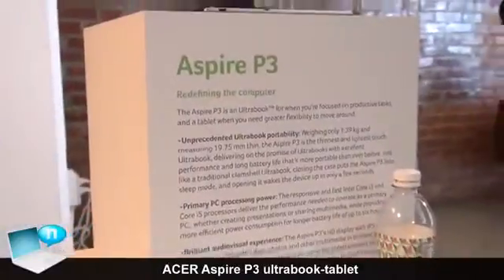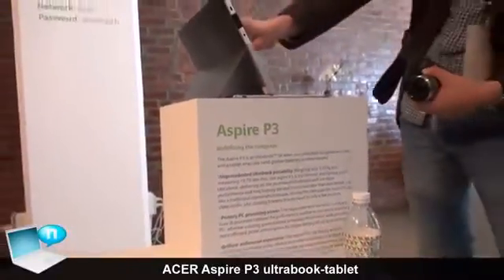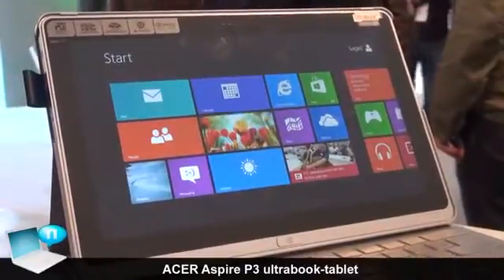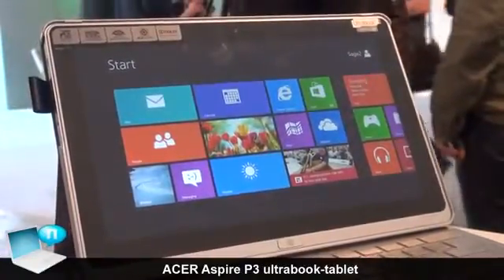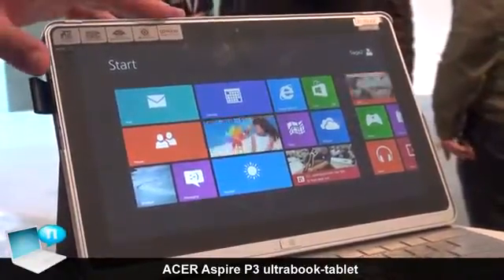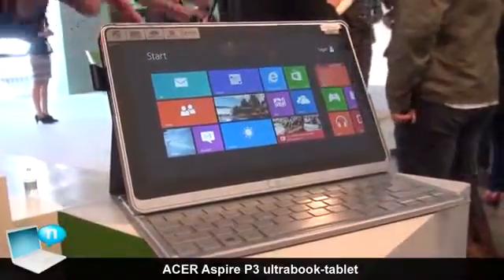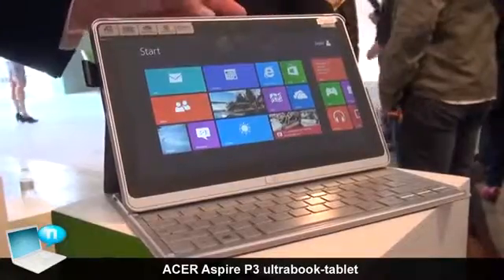What we have here is the Acer Aspire P3 Ultrabook. You can call this a hybrid or a convertible, but first and foremost it's an Ultrabook. It is a slate device with an 11.6 inch display, and all the components are inside so it works like a tablet.